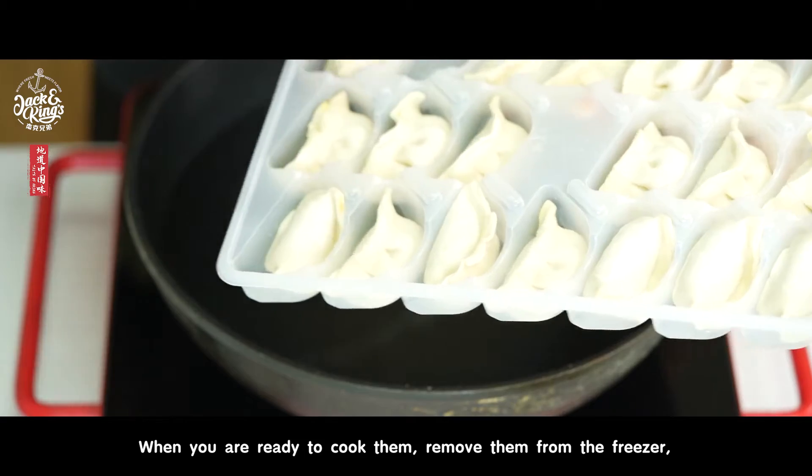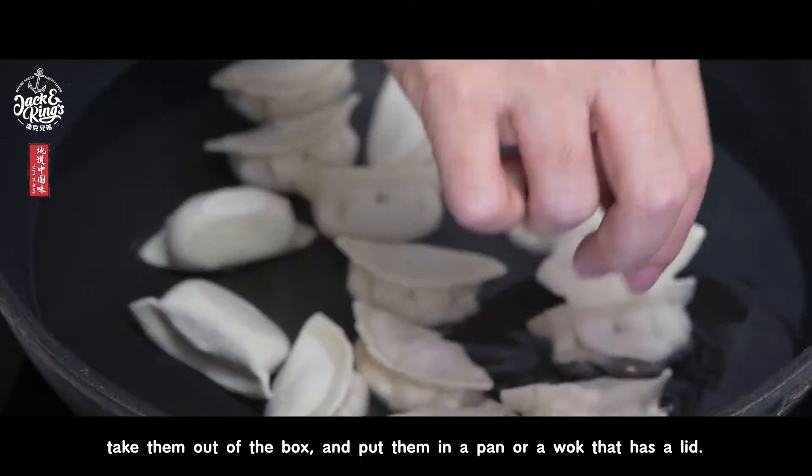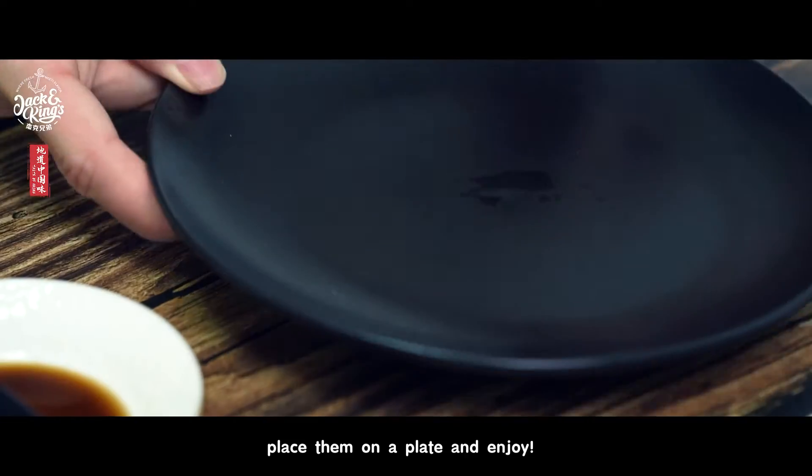When you're ready to cook them, remove them from the freezer, take them out of the box, and put them in a pan or a wok that has a lid. After the dumplings have simmered in the covered pan for 5 or 6 minutes, place them on a plate and enjoy.